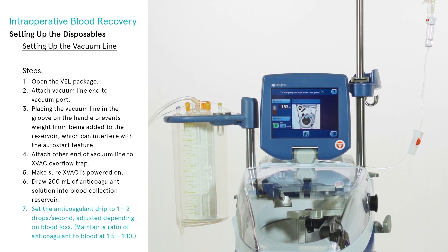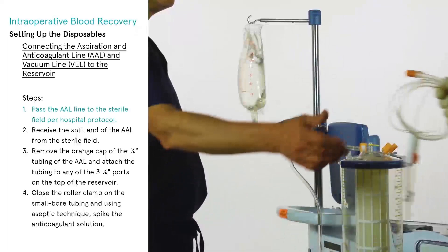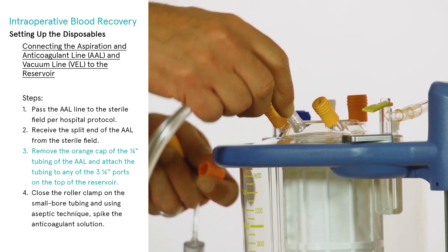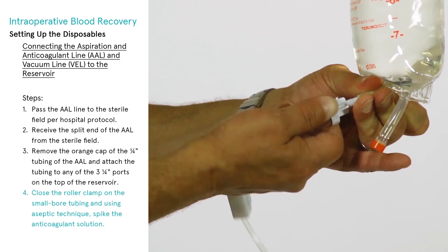The anticoagulant drip rate should be adjusted depending on blood loss during the procedure — maintain a 1:5 to 1:10 ratio of anticoagulant to blood. To connect the aspiration and anticoagulant line (AAL) to the reservoir, pass the AAL line to the sterile field per hospital protocol, then receive the split end of the AAL from the sterile field. Remove the orange cap of the ¼-inch tubing and attach it to any of the three ¼-inch ports on the top of the reservoir. Close the roller clamp on the small bore tubing and, using aseptic technique, spike the anticoagulant solution.